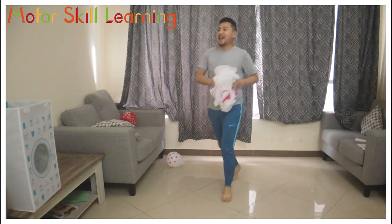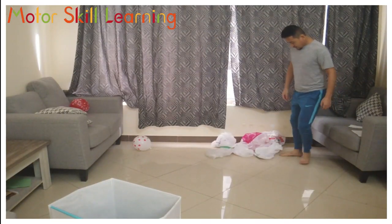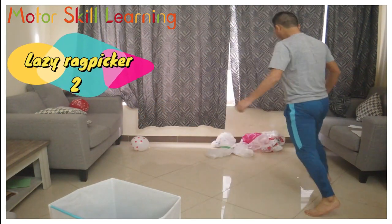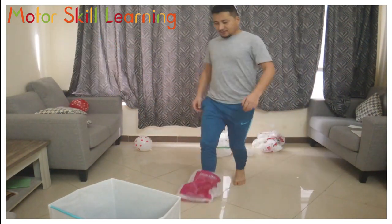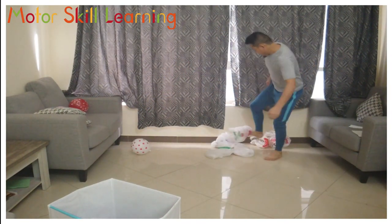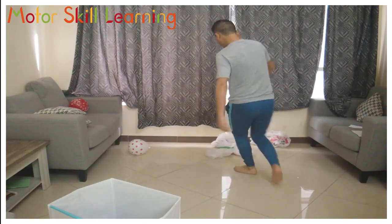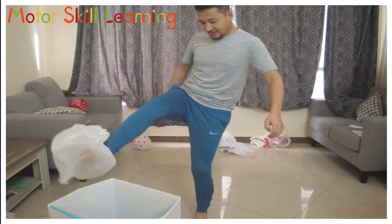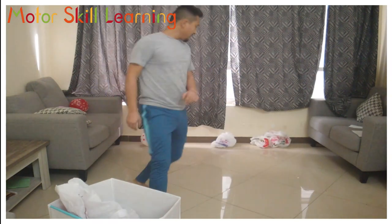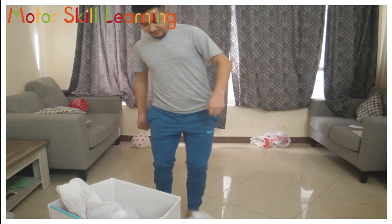In the second variation, you have to drag the plastic back with your foot one at a time to the garbage bin and dispose it with your foot only. Use both feet to make it easier. You can use your hand to dispose the plastic, and to make it more difficult, you have to pick the plastic and jump on one leg to dispose it.